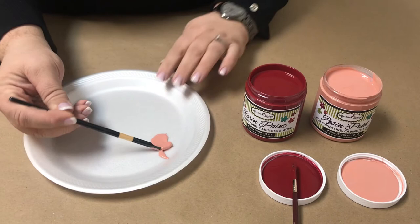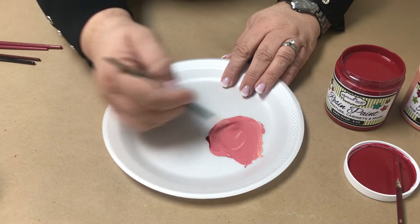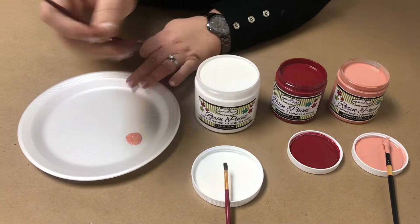Next we're going to mix Rose — that's one part Vintage Coral, one part Barn Door. Mix those up really well. They're beautiful again. Look how fast I'm doing it with the magic of editing — I'm so speedy with this mixing! That's a beautiful color as well, and it is our Rose. These are all on the website: if you hover over Color it'll drop down and say Recipes, and you can find all of these there.